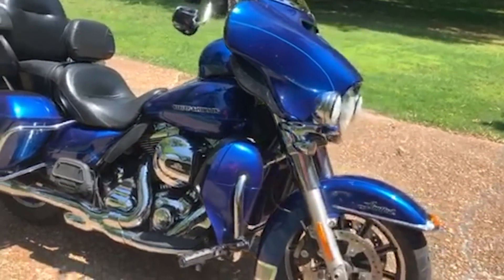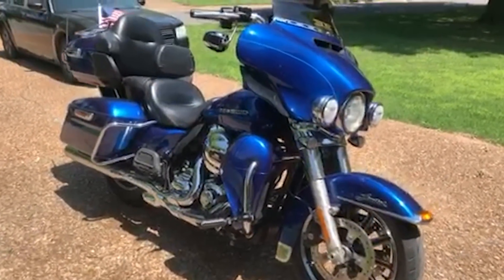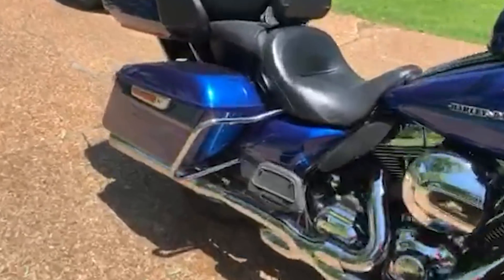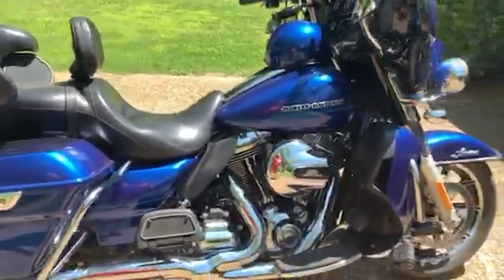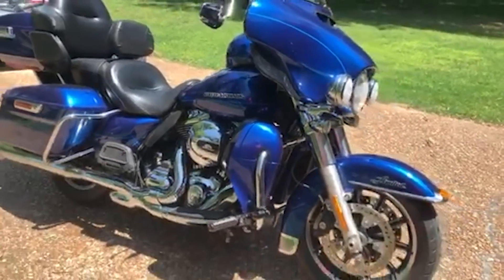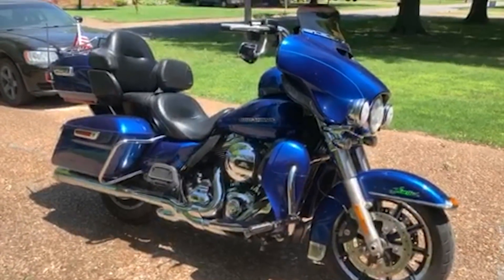It had 16,000 miles on it and it's got around 21,000 now. Picked it up back in January, done a little bit of riding. About ready to do my first service on it. I almost forgot — there's a sticker on top of both of the bags, picked them up on Facebook. Anyway, my very first Harley-Davidson, 2015 Ultra Limited, Newport Arkansas. Go big or go home — that's my theory. I'm out, bye.